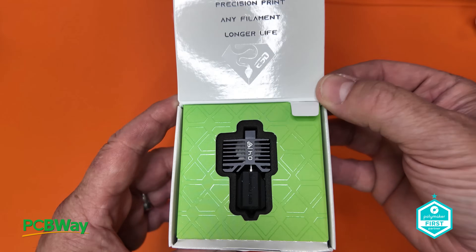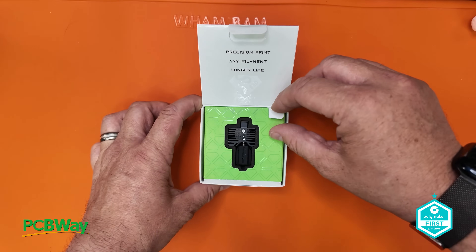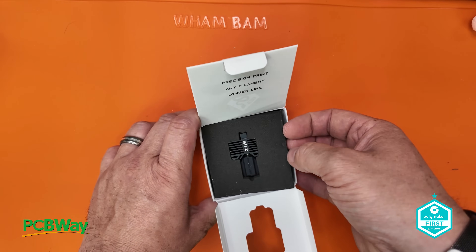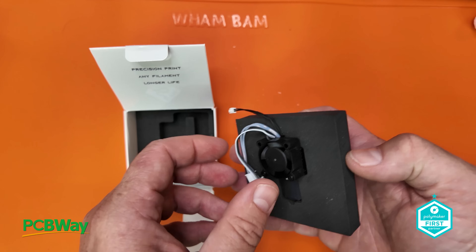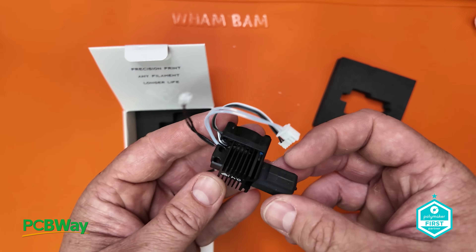So what does this mean for you? Well if you're someone that prints with abrasive materials like carbon fiber, glass filled nylon, or even glow in the dark filaments, you'll know how quickly standard nozzles can wear down. This new hot end is built to last much longer even when handling the toughest filaments, meaning fewer replacements and more consistent print quality over time.